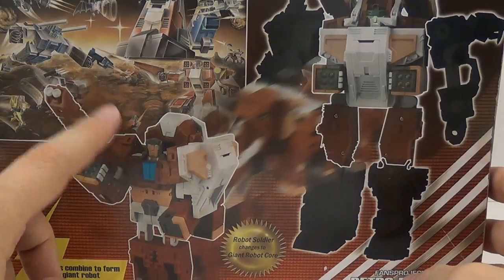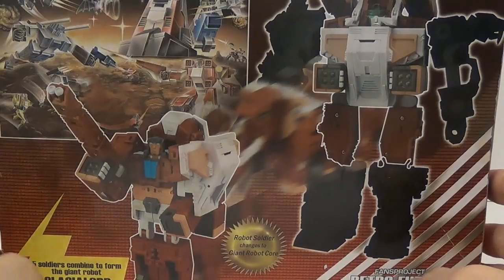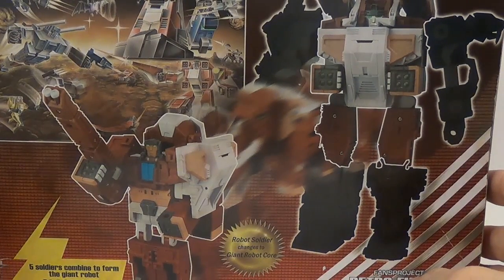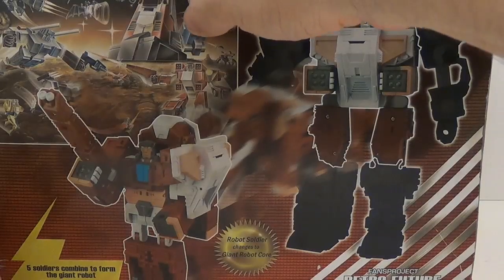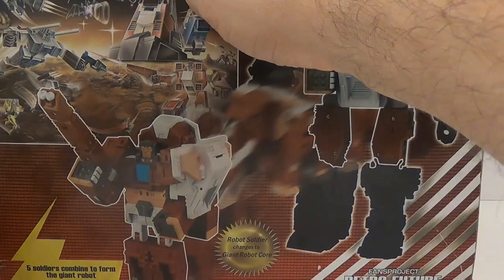On the back you have a picture — like an Omega Zero type image — showing some past and future releases from Fans Projects. This robot right here has me interested; it looks like he has a car here and then the car up on the thigh.